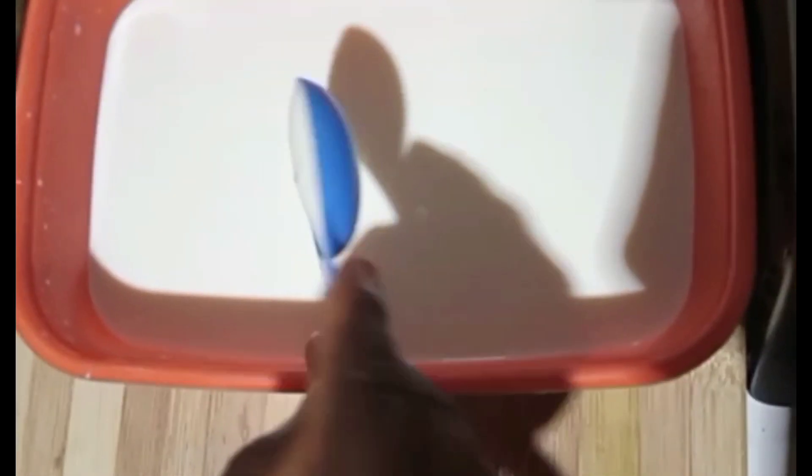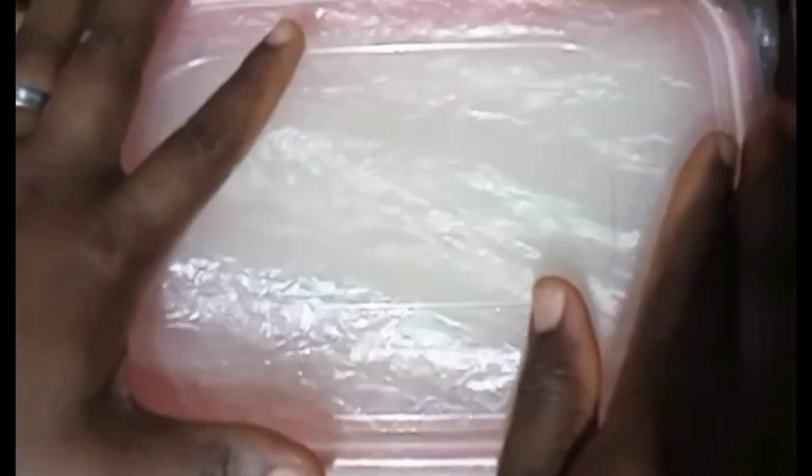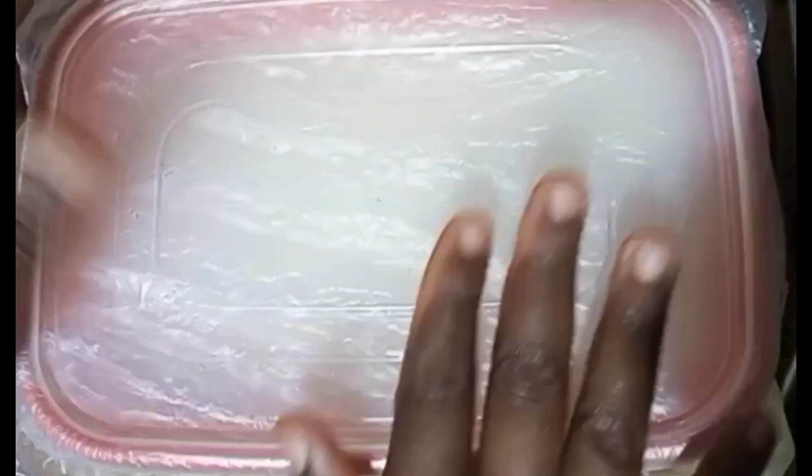I added four tablespoons of starter. This will help it to ferment. While you're doing this, please do not use anything that contains iron — just use a rubber spoon. When you use anything that contains iron, it will make the bacteria not react the way it's supposed to.